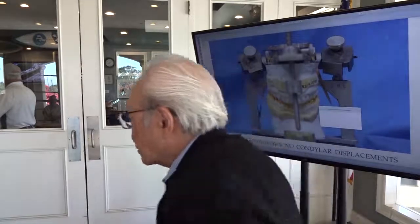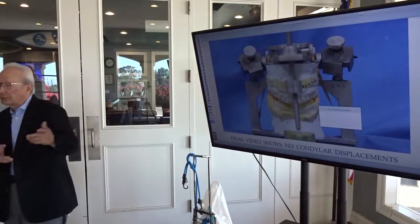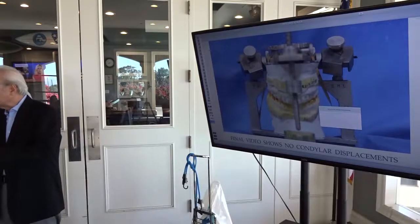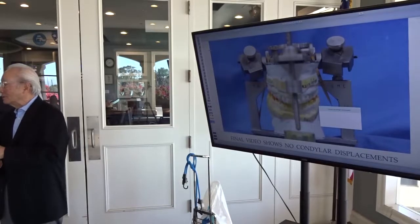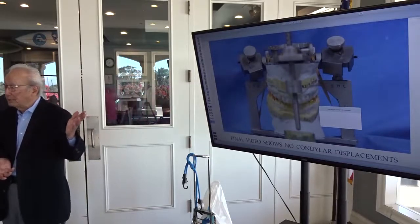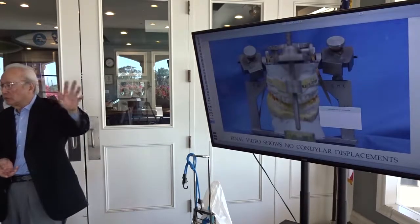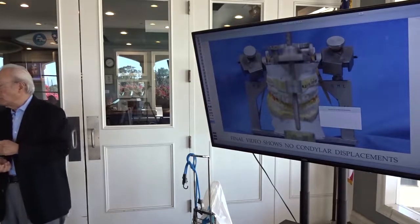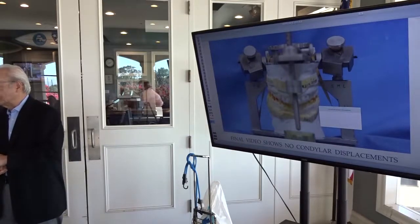So that's the end of the presentation. I just wanted to show you what good function looks like. We show this to the patients and we do it on video and with the models in three dimensions. Everything I do for the patient before we start is called informed consent — we show them the whole presentation: what we're going to do, why we're going to do it, etc. And they fully understand what we're going to do before we do it.